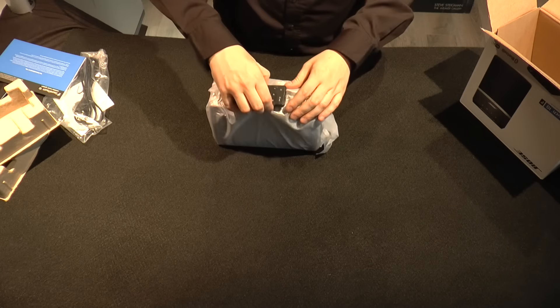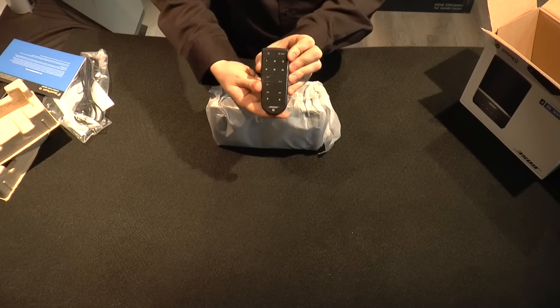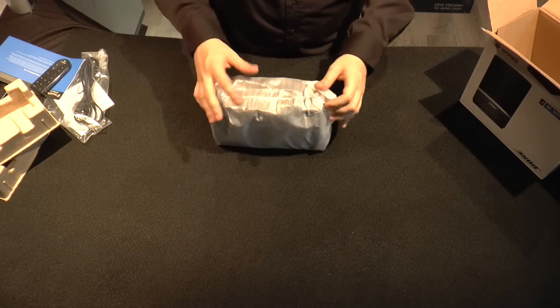The first manual was more in-depth with warranty information, while this one is more of a getting started guide. The remote has volume up and down, preset buttons at the top, and left and right track and power on the top as well.